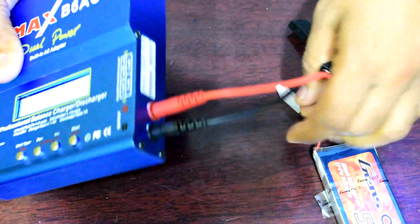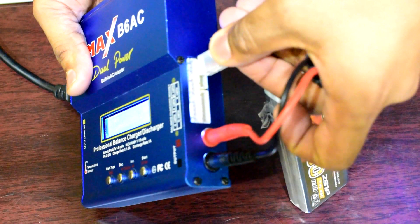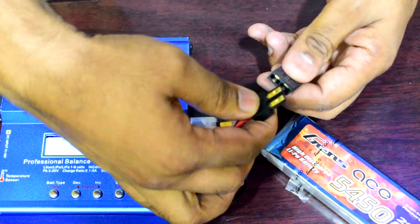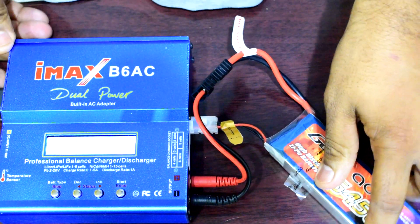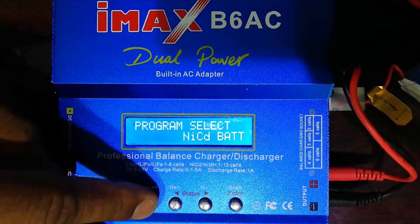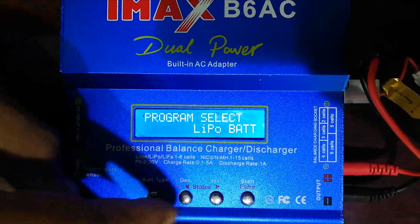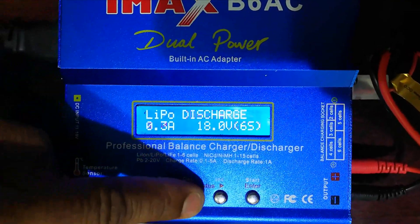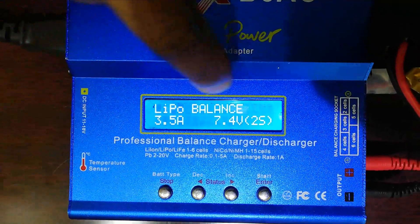Now connect the output wire — black to black, red to red. Then connect the balance wire. This is a 2S balance connector. Connect the battery connector as well.